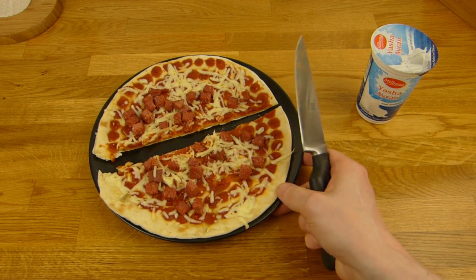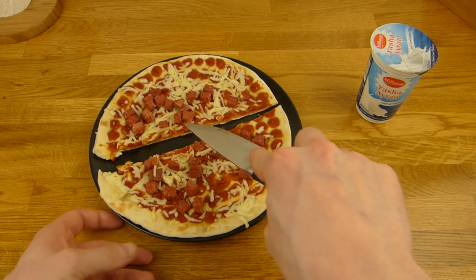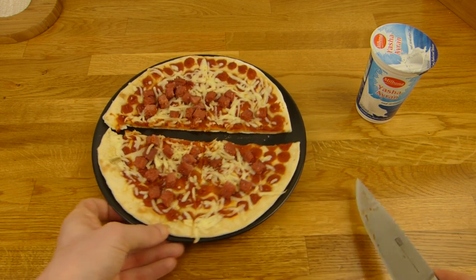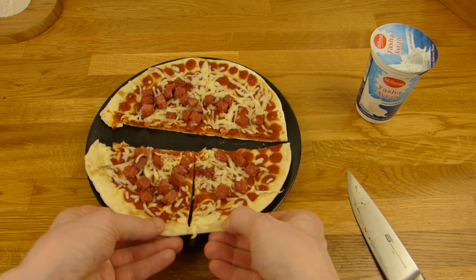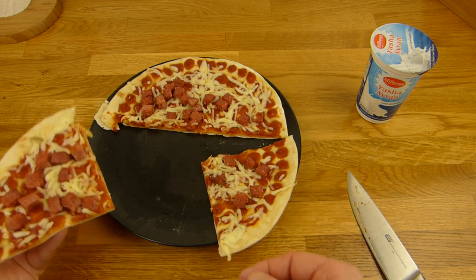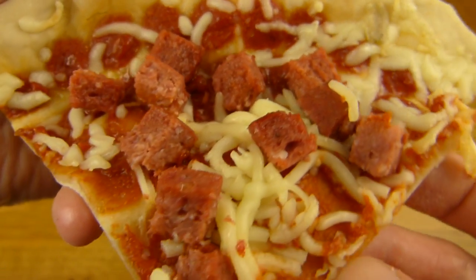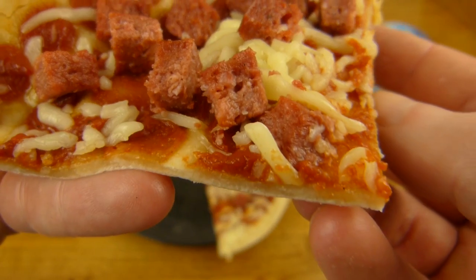Actually it looks really good. Sometimes it's just 1, 2, 3, 4, 5 pieces, but this here looks proper. Here is the beef sausage. Ta-da.